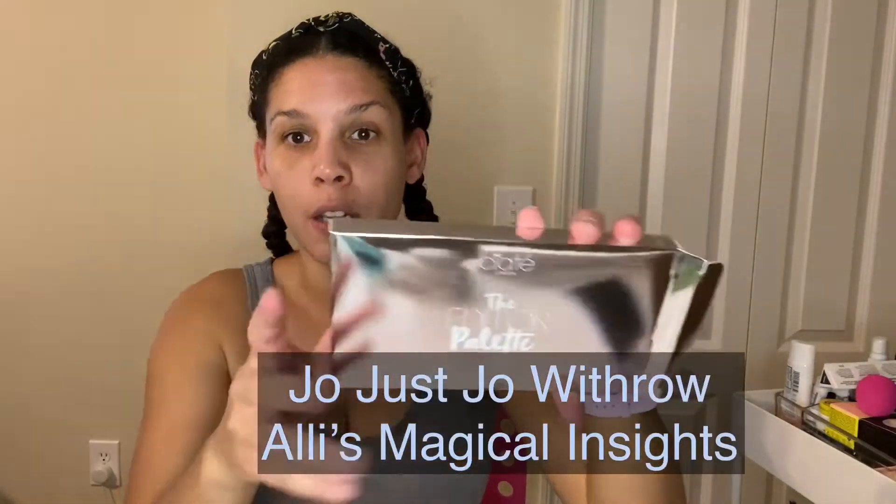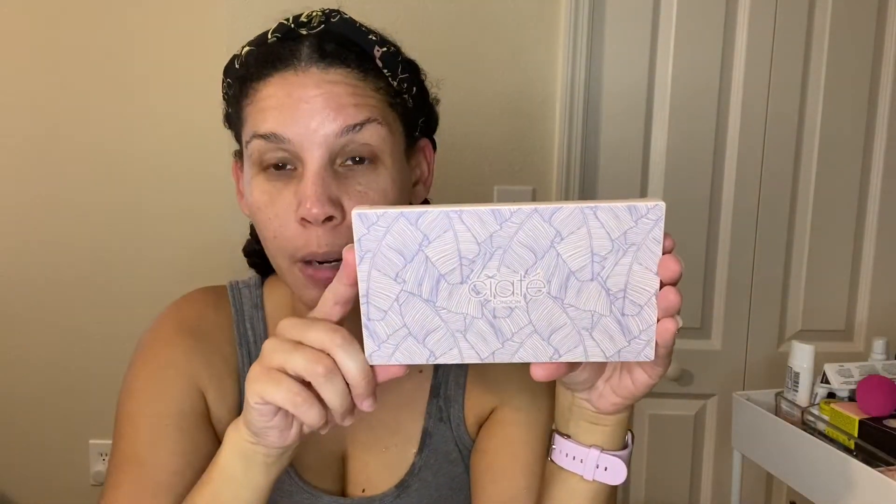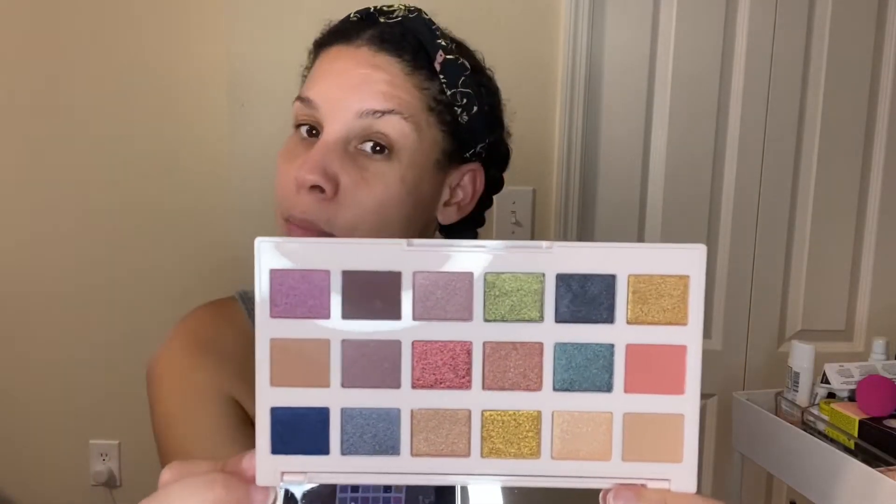We decided to go with the Ciate London editors palette — sorry it's shiny. This just came in the Boxycharm premium. Let me show you what the palette looks like. Fun fact: I am from New England. These shades do not have color names, so we will just try to describe them as best as possible.